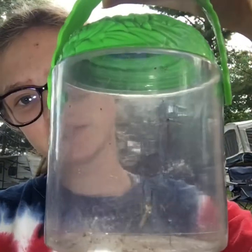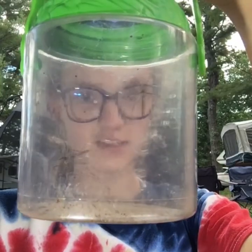Now, on to how to tell male from female crane flies. I have two crane flies here — one's male and one's female. I'm going to take them out and show you the differences between them.